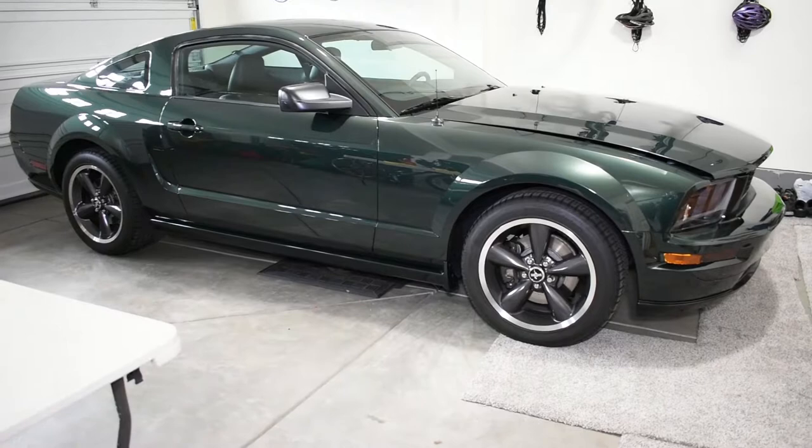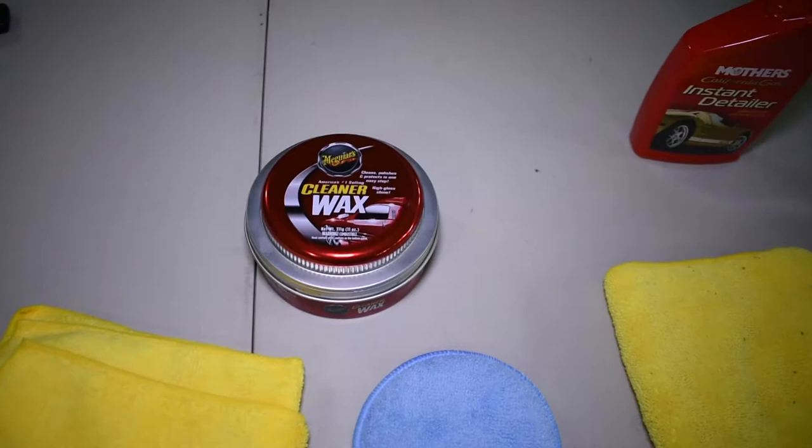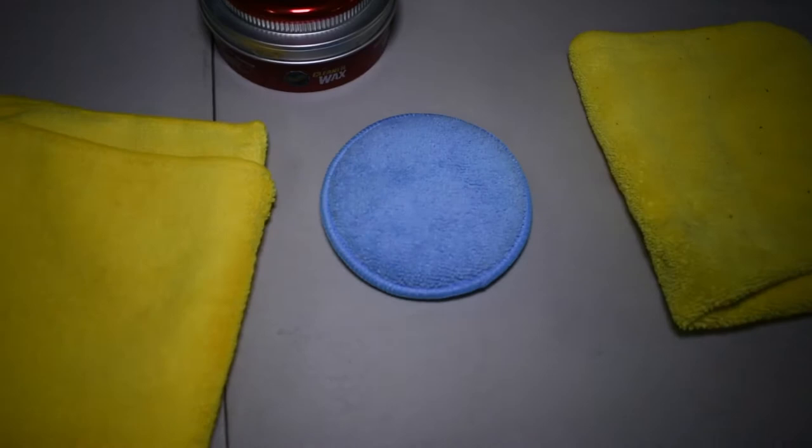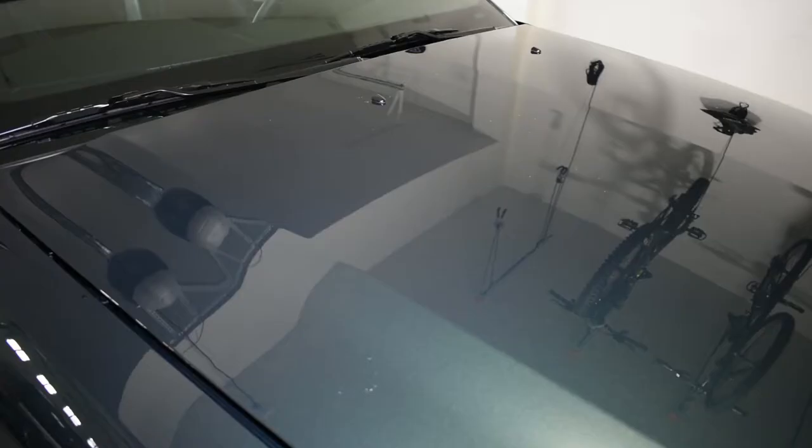Today I'm going to be waxing this 2008 Ford Mustang GT Bullet. I like to use Meguiar's Cleaner Wax — it's paste wax. As long as it's got carnauba in it, I believe it's good. And Mother's Instant Detailer. I've got brand new microfiber applicator pads and shams here. I'm going to show you the process.